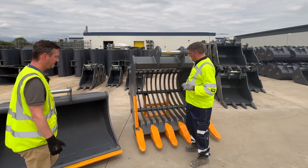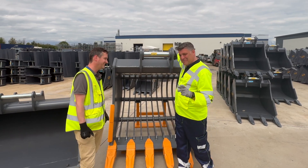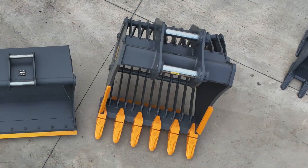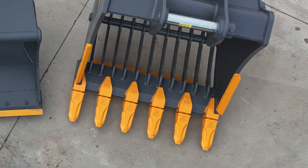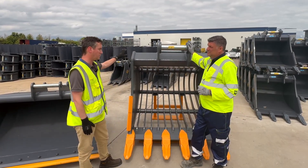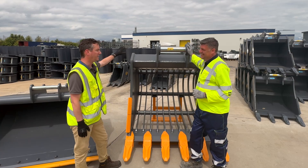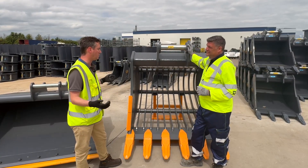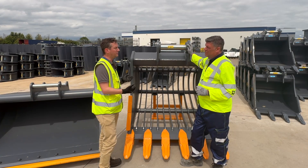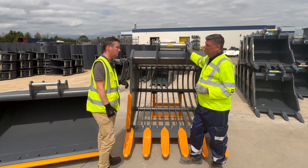We're going to finish this run around with a bit of a shakeup — because this is a shaker bucket. The difference between these teeth and the rock bucket teeth — this is in a really heavy, juicy application. You'd be surprised how many of these are sold in springtime. Spring came quite late in 2024, it's just been so wet. But this is the most economical way of sorting material — there are no hydraulics involved. Your excavator does all the work.